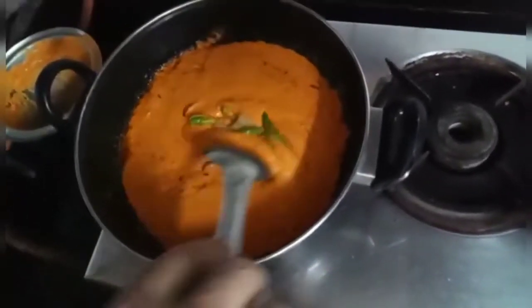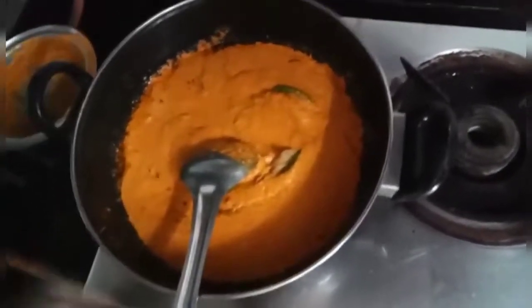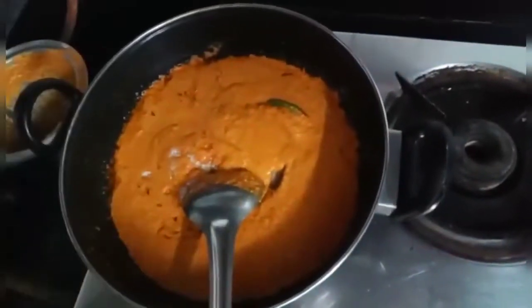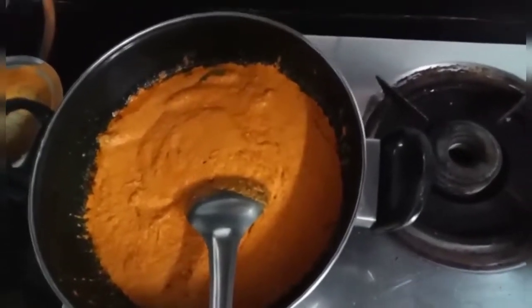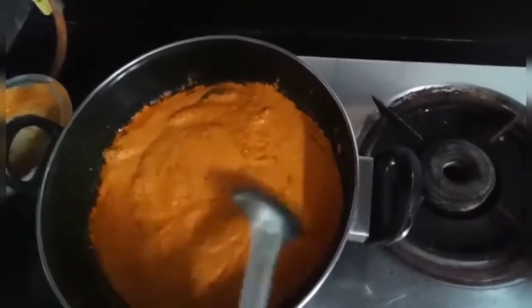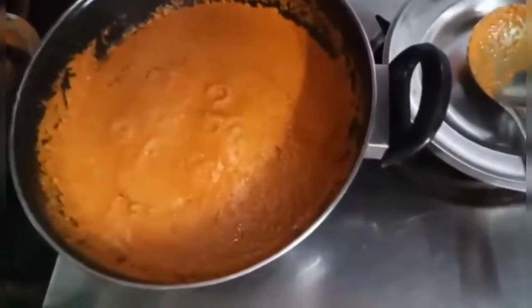Add green chilies and ginger. Add salt as per your requirement. Keep the masala for boiling.